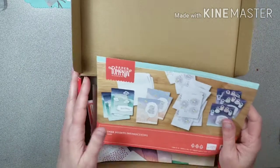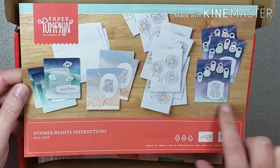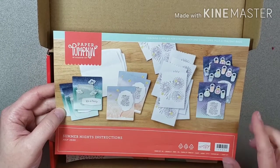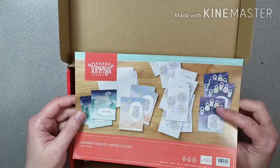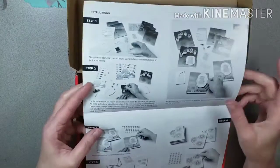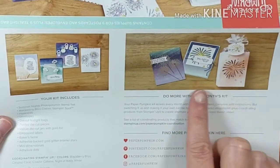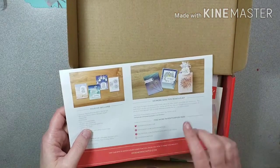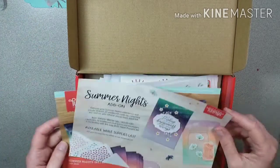I didn't get to do an unboxing or anything to show you the supplies, but just real quickly, this is what you could make with the kit — some of the cards. This kit was actually made to create invitations and little bags. I didn't make those; I did alternatives like I normally do, but it's really cute supplies. It shows you how to make a few alternatives, even a little candy bag.